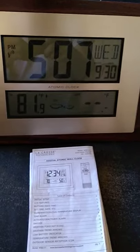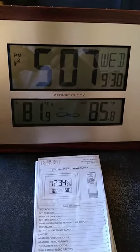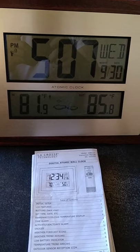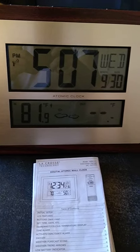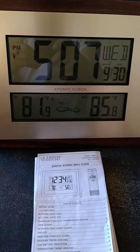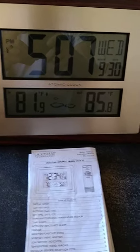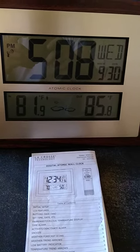Here's another picture of the main unit, and on the bottom you can see the instruction booklet they give you. They don't include the batteries, so you'll have to buy those separately. I do recommend this — it's great for a beginner if you're interested in weather, or if you just want a nice wall unit that gives you the date, time, and temperature. Thanks for watching, and if you want to like, subscribe, or comment, have a great day!